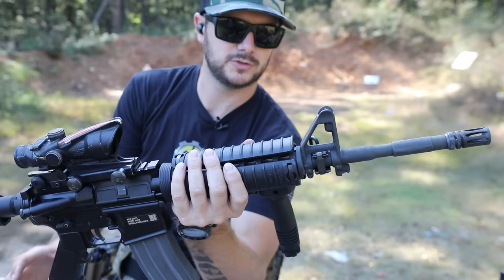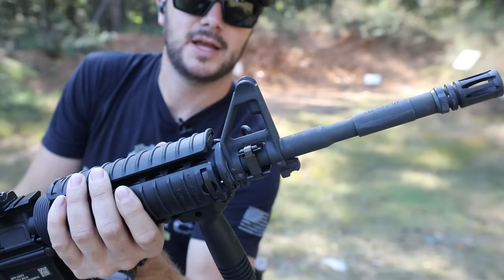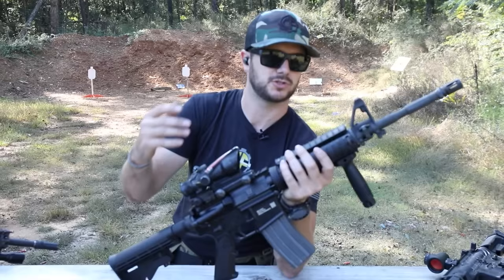Barrel profile is another thing to pay attention to. The ones we're still issued, unless it's a heavy barrel like on the M16s, are cut for grenade launchers. Whenever you start removing metal from the barrel and thinning it down, that's going to cost you run time — how quickly that barrel heats up. Less metal means it heats up faster, therefore starting to warp sooner, especially under higher rates of fire.